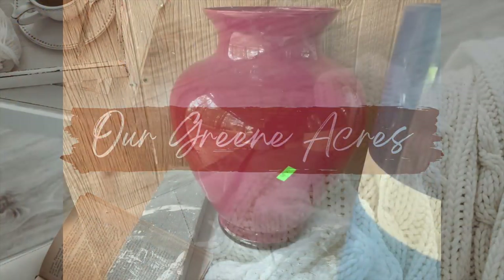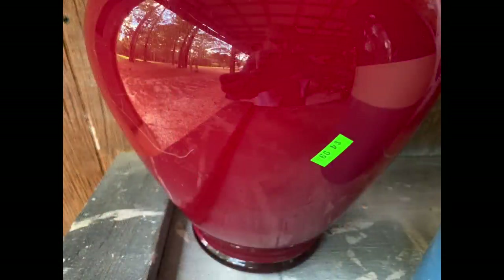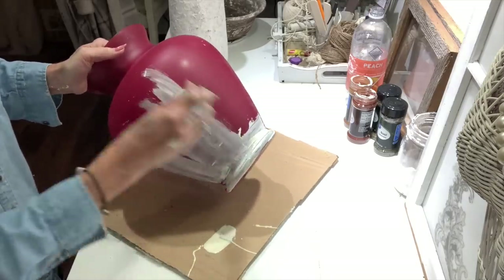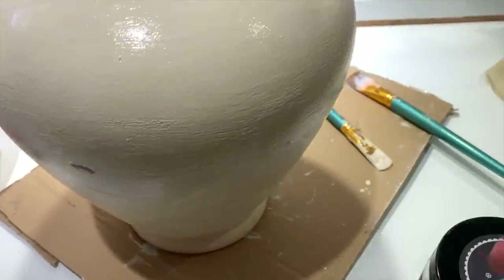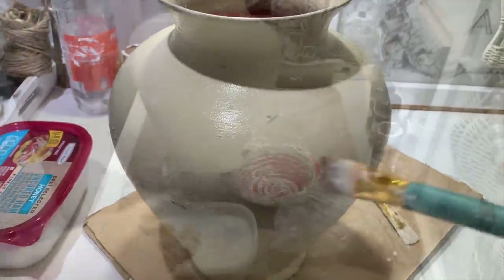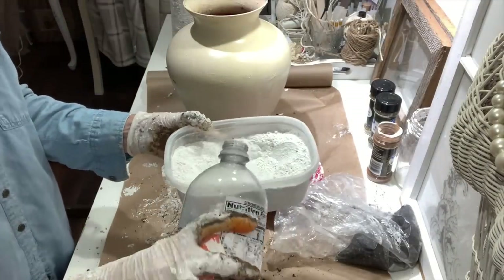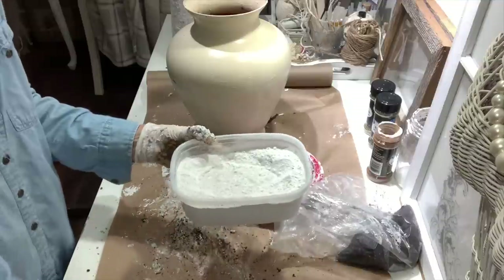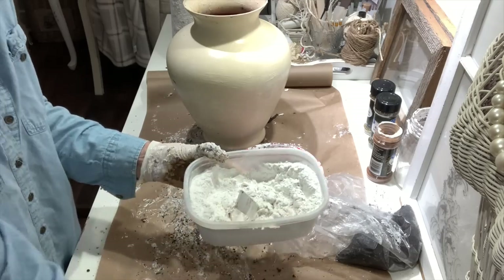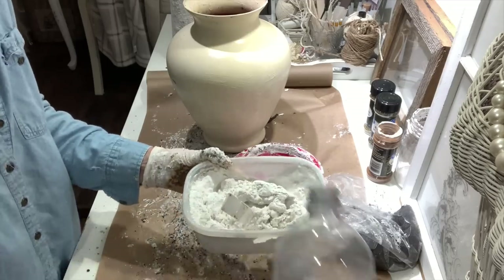Are y'all having fun making some aged vessels yet? This is the largest piece I did — a huge vase I found at Goodwill for $4.99. Now this is all glass and it was very fragile. The first thing I did was put some paint on it just to give it a base, since it was such a slick surface. Then I went over it with DIY liquid patina so that once I put my joint compound mixture on it, it wouldn't just slide right off and would have a good base to adhere to. I am not going to sand this piece at all — I'm going to leave it with its textured surface.